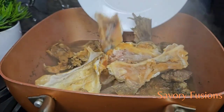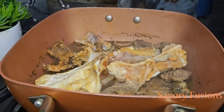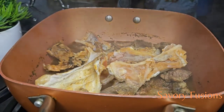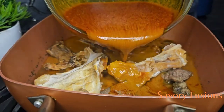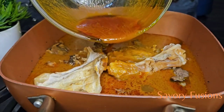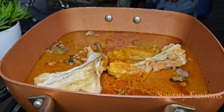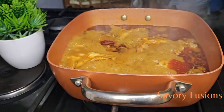Now that the protein is halfway done, I will be adding the already washed stock fish to the pot. In addition to this, I'm going to add the palm oil extract water — be mindful not to put the bottom sediment into the pot, throw that away. Then I'm going to add some little water and allow it to cook for some time.